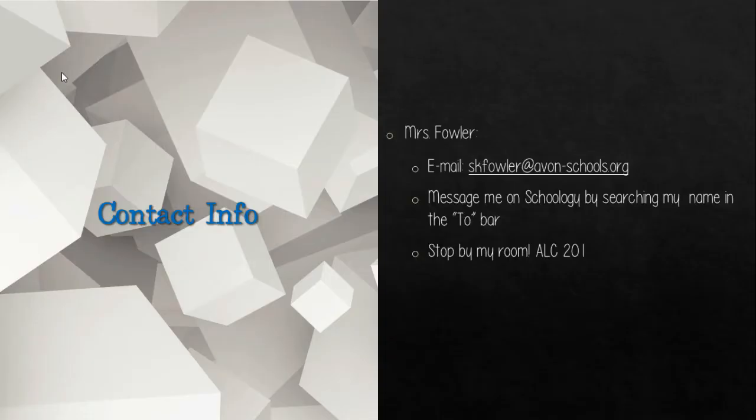If you have any questions whatsoever, please do not hesitate to reach out to me through email, Schoology message, or stop by my room, ALC 201.